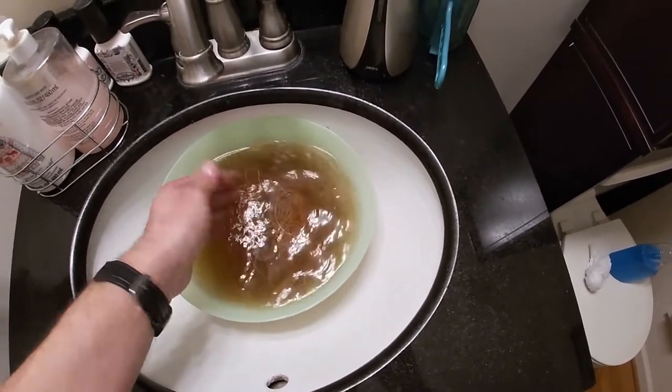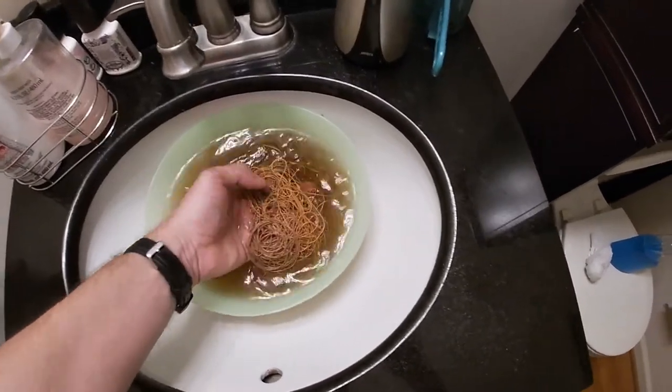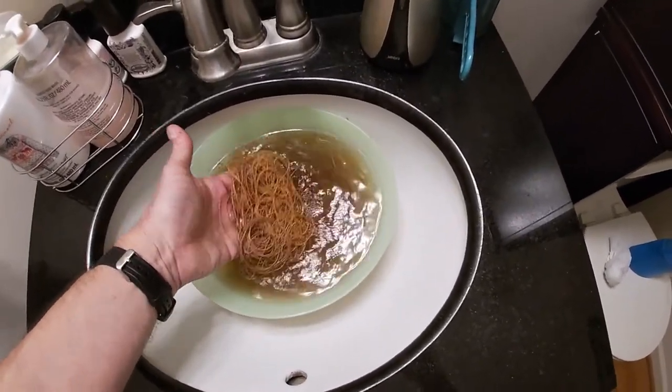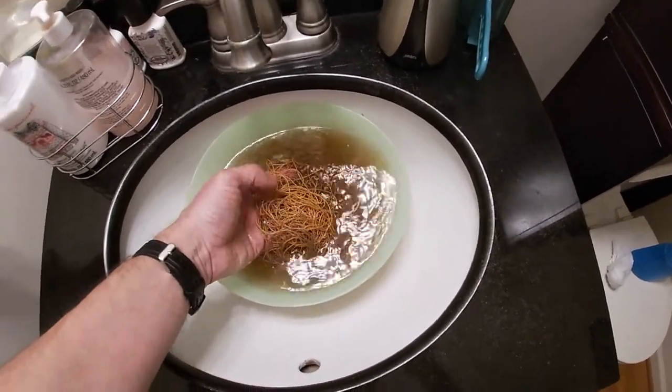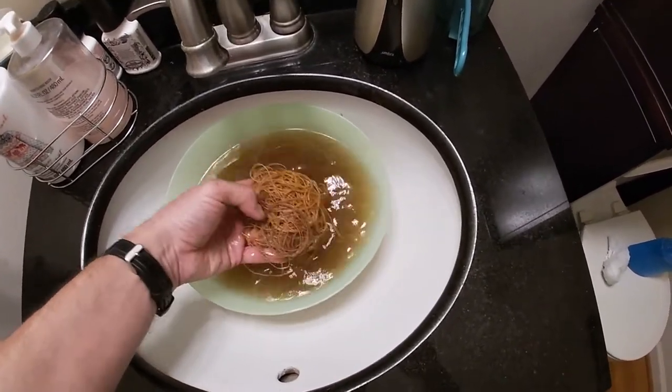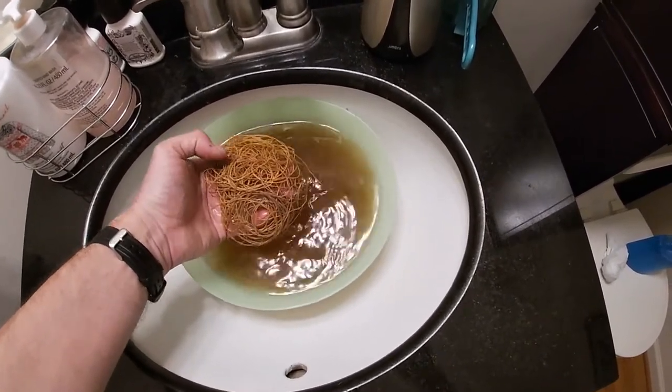You do this a couple times — run it through like a microfiber cloth a few times when it's wet, and then let it dry. Then you do various, probably four or five different coats of linseed oil, sometimes mixed with varnish. I'm just going to do straight boiled linseed oil and see what happens.